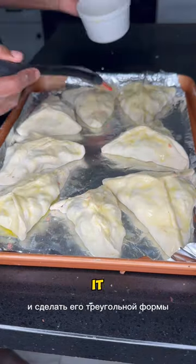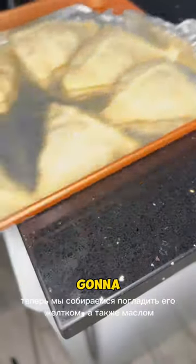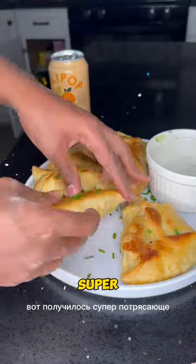Get the dough, wrap it up, and make it into a triangular shape, then pat it down. Now put it in the oven. We're going to pat it down with some egg yolk and also butter. It came out super amazing — add some chiles on top and look at that goodness.